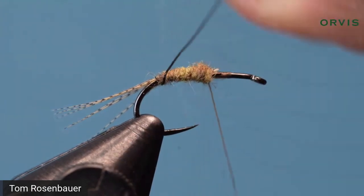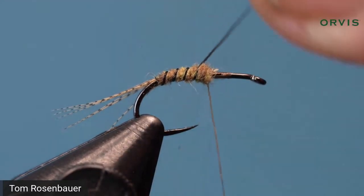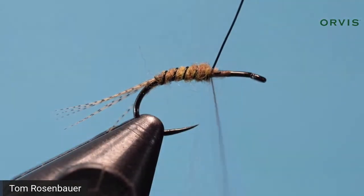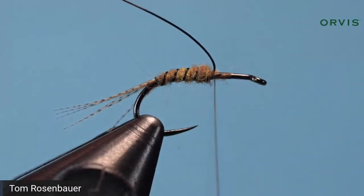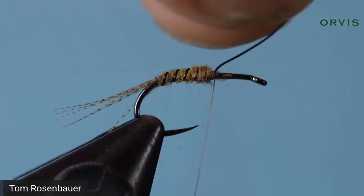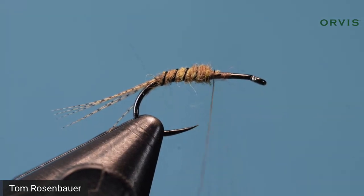Take three turns of wire. I'm going to helicopter this wire because the thorax is kind of bulky — so typically I'd just tie off wire and cut it, but on this fly I do helicopter it: just wiggle the wire until it breaks. I don't always trust it but it seems to work fine. There's your body.